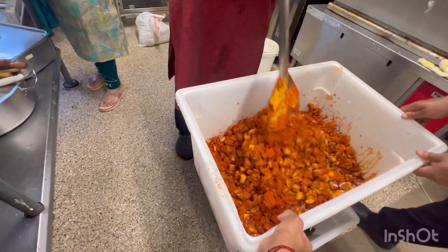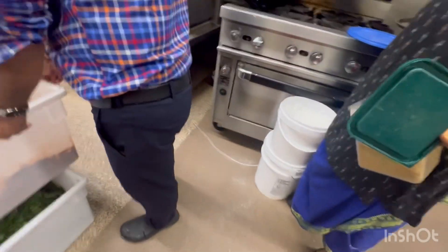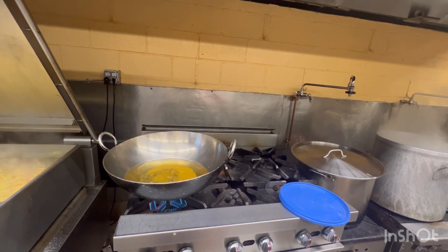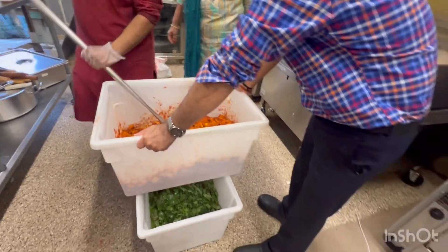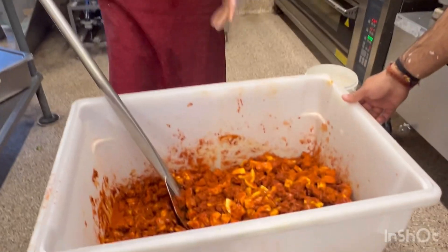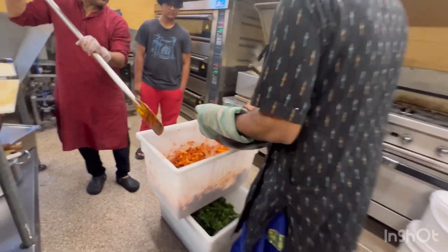Giving it a good mix. Too much chili powder — too much chili powder will make you sleep, so make sure you wear your mask. And then, with safety, mix it in.